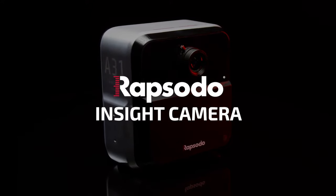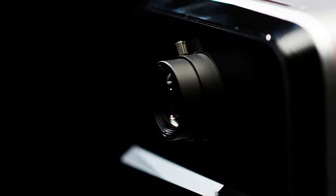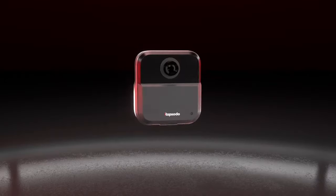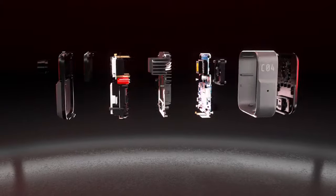At Rapsodo, we have a relentless goal to develop technology that constantly improves how athletes and coaches can perfect their performance. Insight is our new pitch and swing design tool that does exactly that, allowing you to instantly connect swing and pitch mechanics to the Rapsodo data you know and trust.